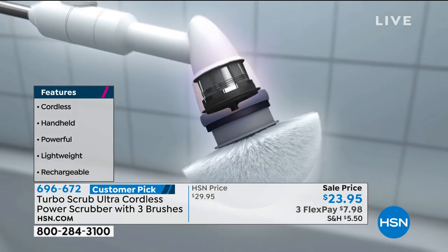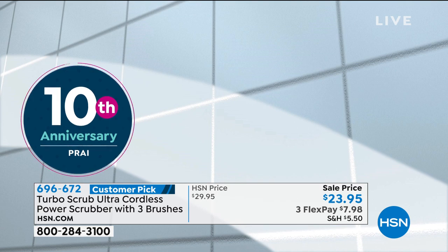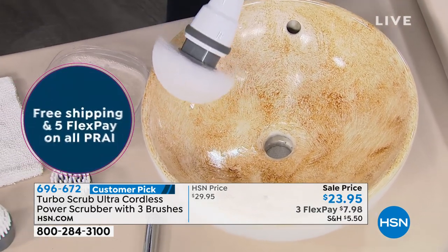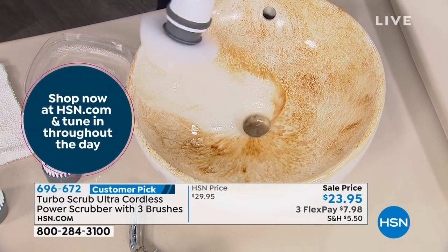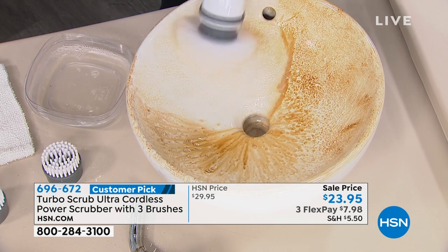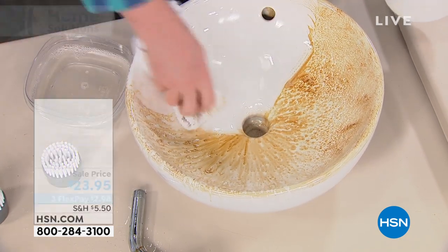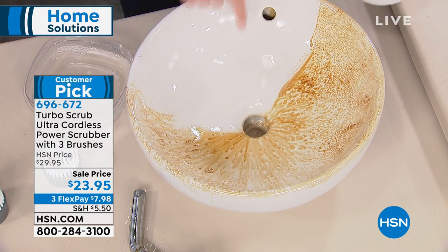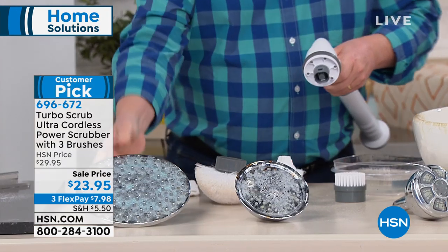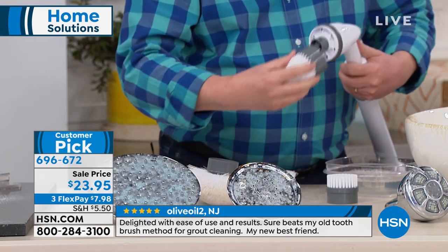It's rechargeable, so there's no batteries to buy and no extension cords to deal with. You just charge it up and go right to work. On porcelain it's fantastic — use it in the bathroom, use it in the kitchen. You can even use it dry on baseboards and crown molding. Think about how many times you've had to set up an extension ladder or crawl around on your hands and knees. This works so much faster, and it's so easy to change out the heads. Think about your shower heads — this is really gonna save you so much time and energy.